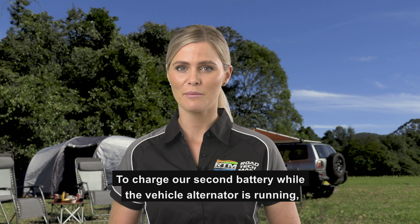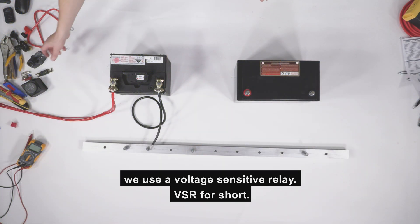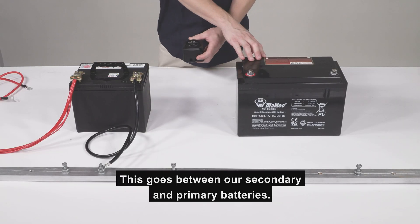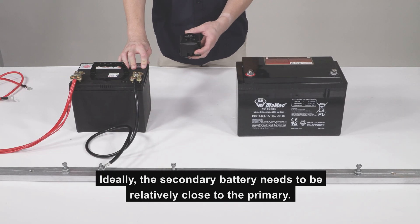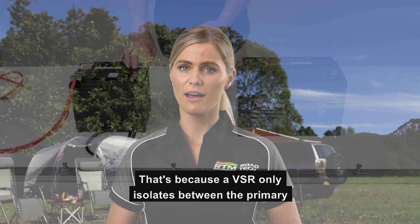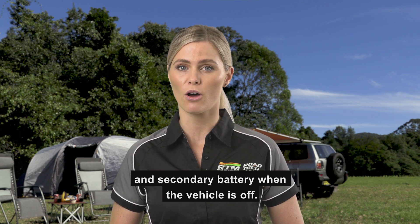To charge our second battery while the vehicle alternator is running, we use a voltage sensitive relay, VSR for short. This goes between our secondary and primary batteries. Ideally, the secondary battery needs to be relatively close to the primary, because the VSR only isolates between the primary and secondary battery when the vehicle is off.